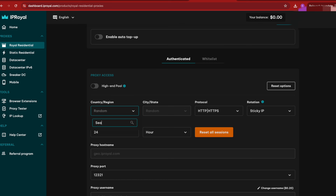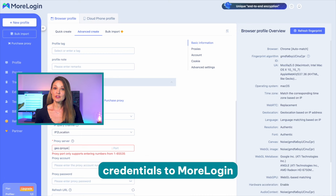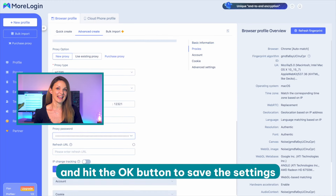Step five: switch to your IPRoyal dashboard and configure your proxies. For example, we want to use HTTP/HTTPS proxies from Seattle, USA with a lifetime of 10 hours. This requires choosing a sticky IP as a rotation option and setting the TTL value to 10 hours. Step six: transfer the automatically generated credentials to MorLogin. Finish setting up your profile and hit the OK button to save the settings.